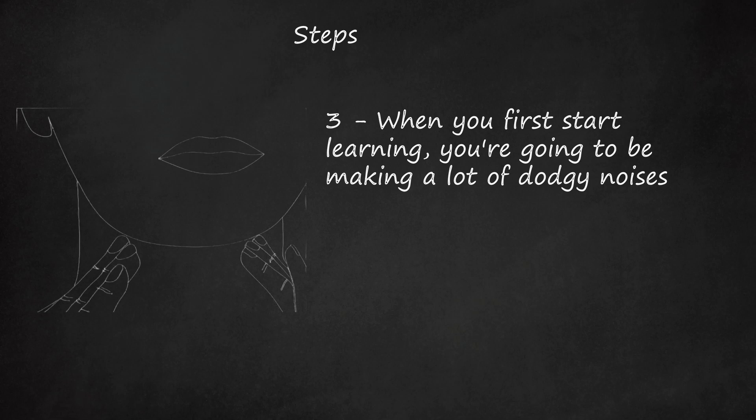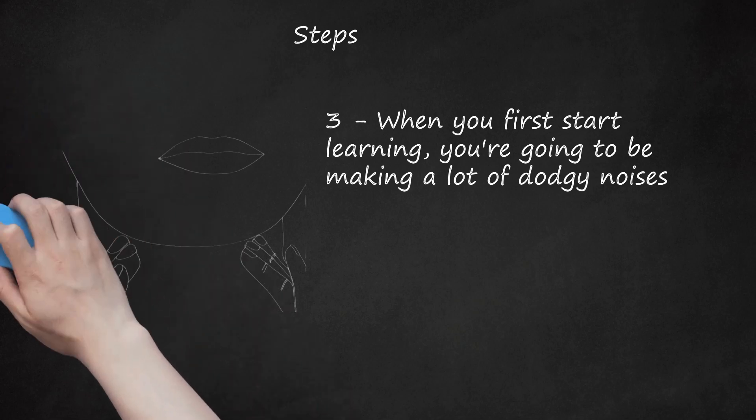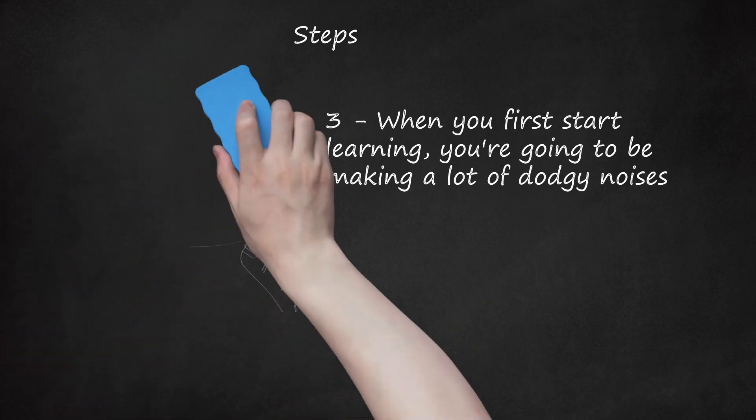If you're doing it wrong, it will hurt. Practice intelligently. You will probably be screaming wrong in the beginning, so save your voice until you figure out how to do it right.